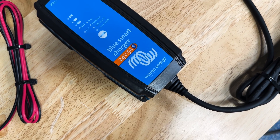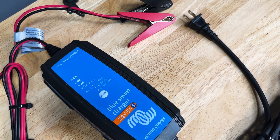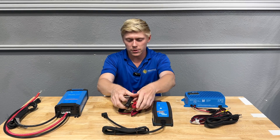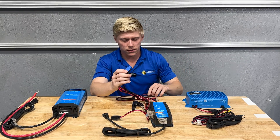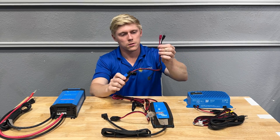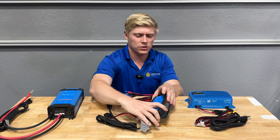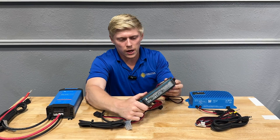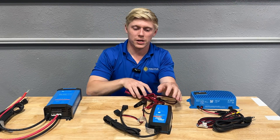I like this unit because it comes ready to use with alligator clamps that can simply be snapped on to your battery terminal, a quick connector, and ring terminals as well. So this unit comes ready to use and it's also nice because it's still very rugged and durable. It's nice to toss into a toolbox and take to the job site.